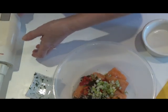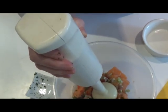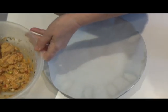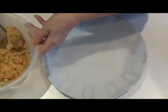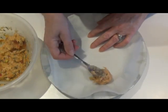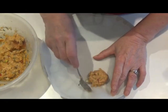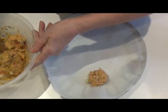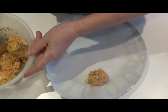It's noisy so I won't show you much of this. I'm just going to put spoonfuls of this mixture on the plate, flatten them slightly, then chill them for half an hour in the fridge before I cook them in the frying pan.